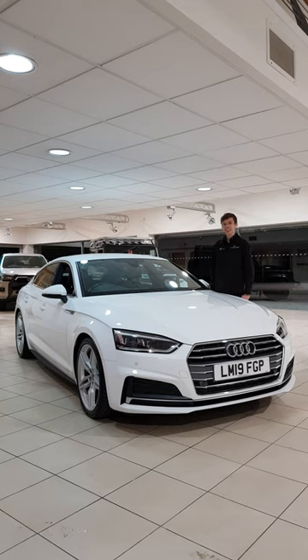Hello and welcome to Struans Auto Centre Dundee. Today I'm going to show you how to change the windscreen wipers on this Audi A5.